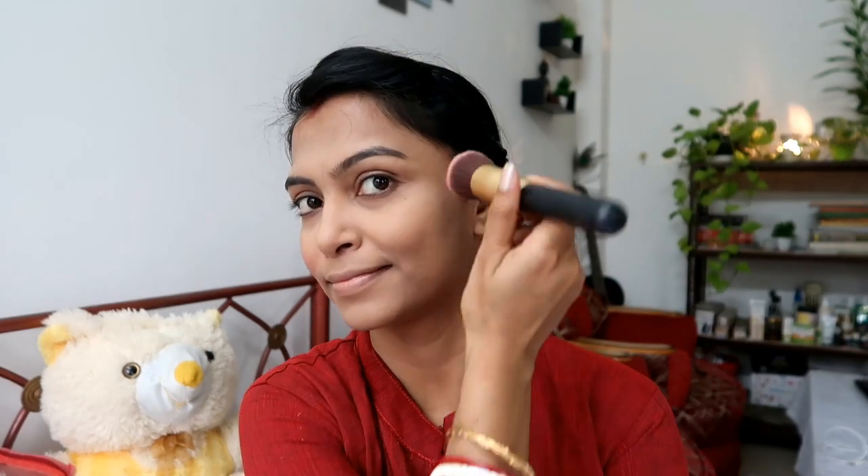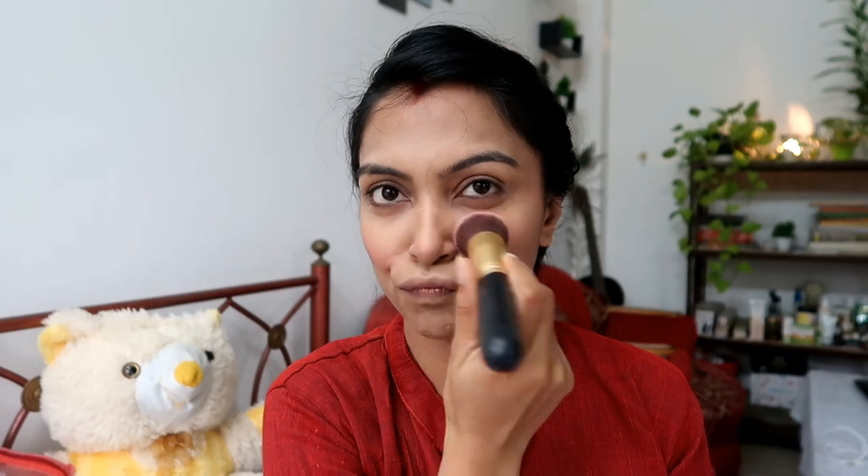After powdering I apply powder blush. If you use liquid blush, use powder first. Always apply the blush above and below. If you use the brush correctly it won't transfer to your hair. Then for highlighter — I used the Maybelline Master Chrome highlighter, which is very good for Indian skin tones. I highlighted the usual areas — the bridge of the nose and cheekbones.